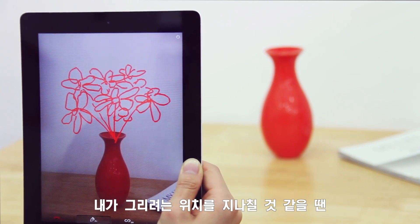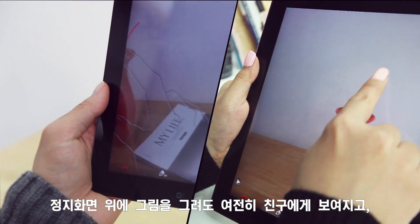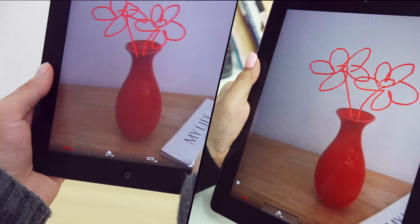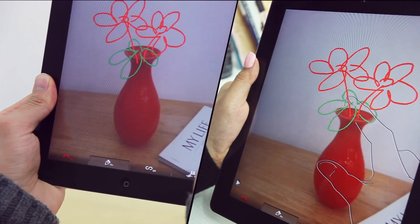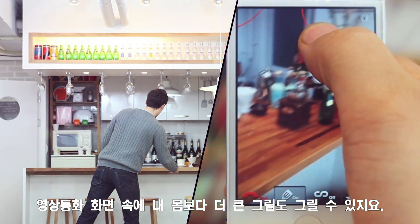He's about to pass where I want to draw. Then pause. My drawing on the snapshot can still be seen by him. And his drawing on the live video will appear to me too. By touching and moving the phone, I can draw even larger than myself.